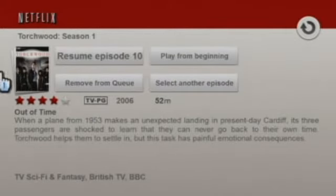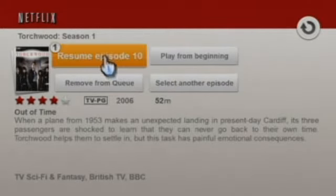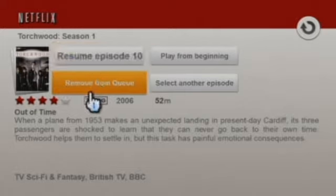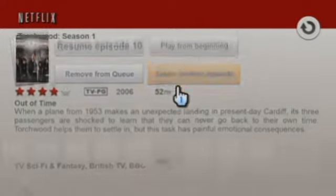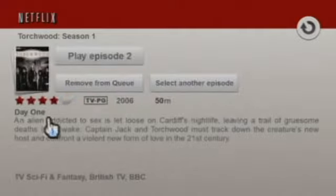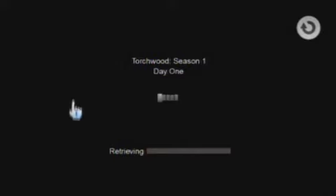You can see you can actually resume an episode you were watching. You can also play from the beginning, remove it from your queue, and select another episode. If you want to select another episode, you can look here and select the one you want, and it will also give you a synopsis below it. I'm going to go into it — you can just do play episode. I'm not going to show any of this video because I don't want to get any copyright issues.